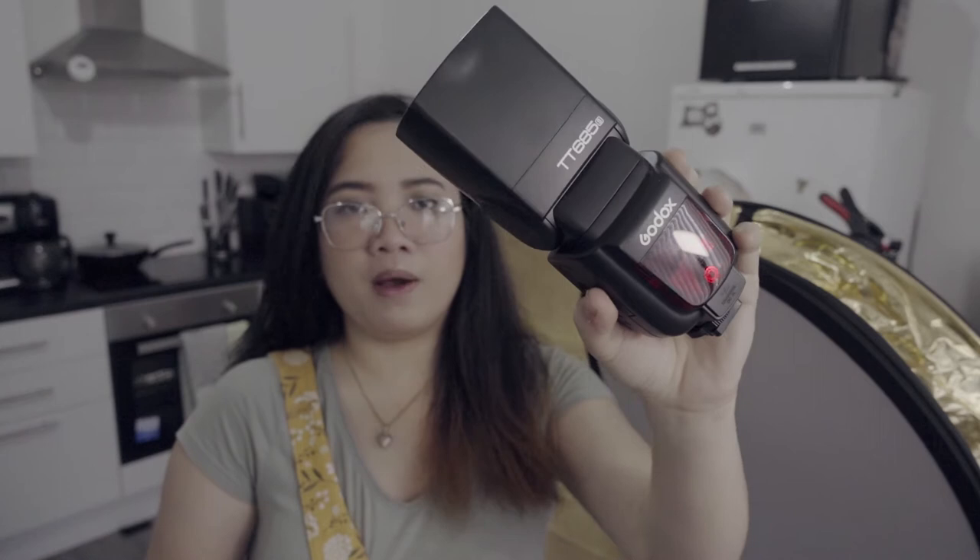I've been using the Godox DD685S for about four years now — this is the exact same one I bought back then, so I'd say it's very reliable. I always use this on my newborn photo shoots. I'll insert some pictures in the video.